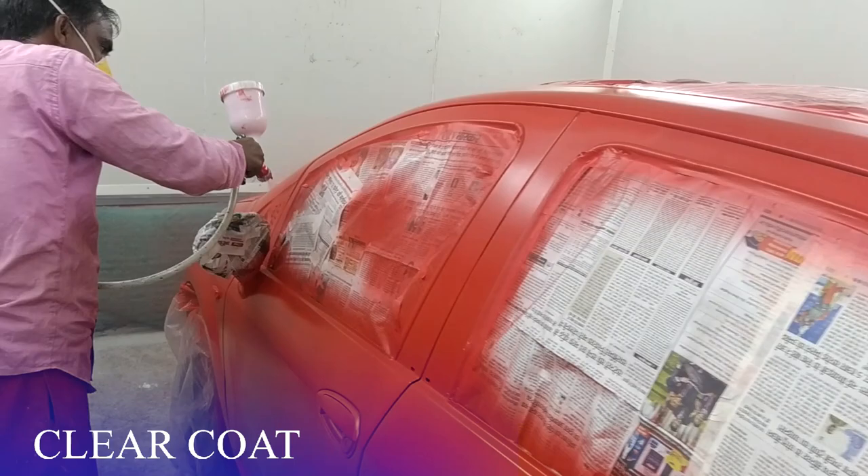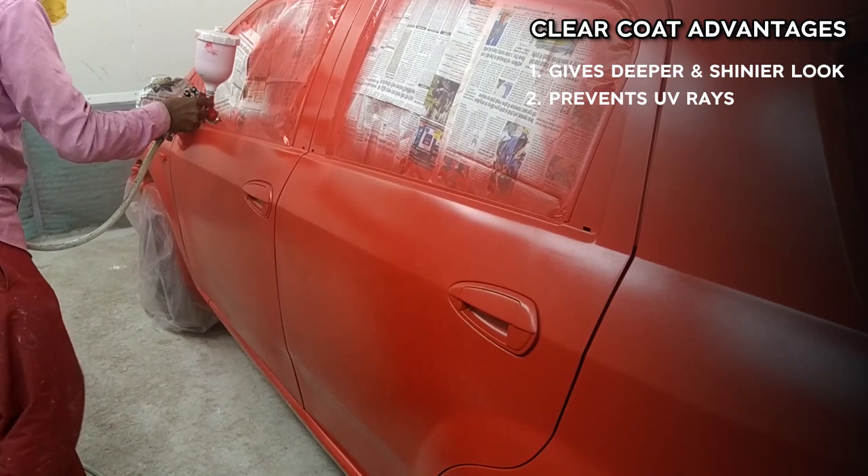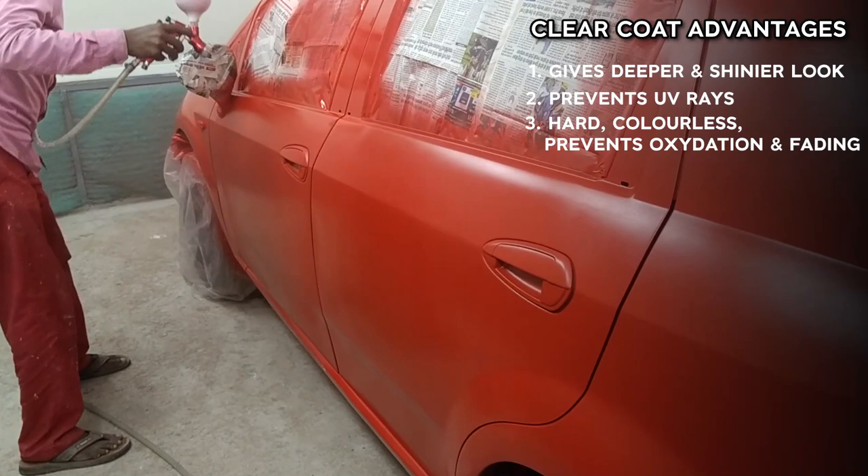The clear coat gives the body surface a deeper look. The clear coat protects the body paint from harmful ultraviolet sun rays and prevents color fading from acid, oil, and other environmental factors.